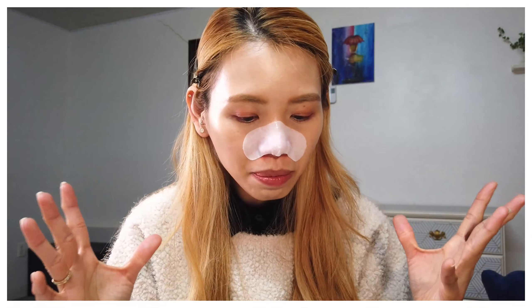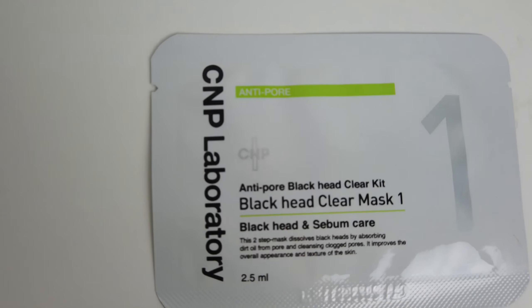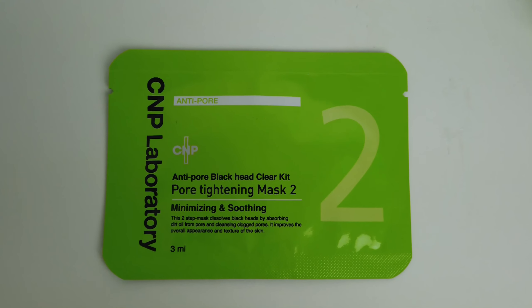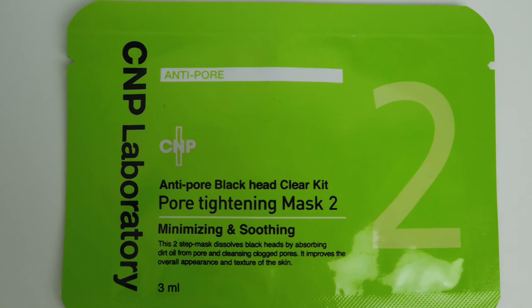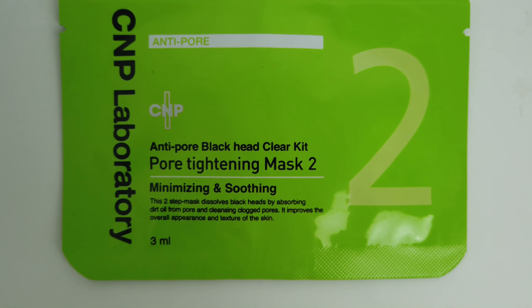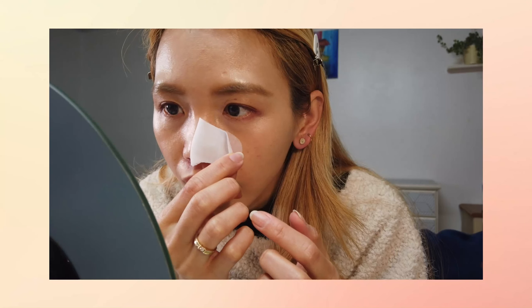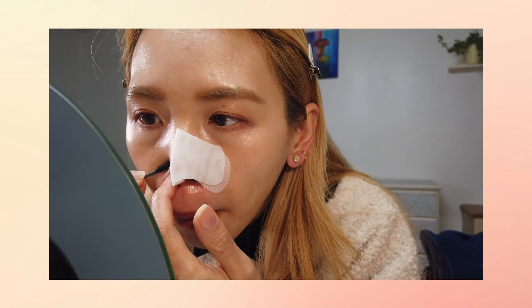I am on step two of the whole process now. The first step was opening all the pores so that whiteheads and blackheads can be easily removed. Step two is the pore tightening mask, which minimizes and soothes your skin and improves the overall appearance and texture. It's also cleaning the clogged pores right now. As you can see in the clips from the first part, step one involves this little sheet mask — I opened one side first, removed all the whiteheads on that side, then moved to the other side.